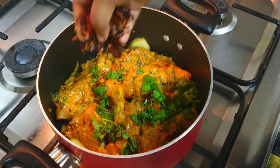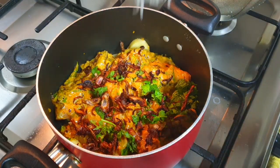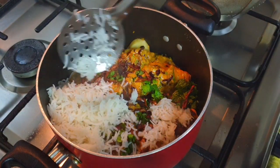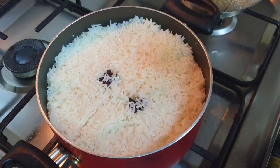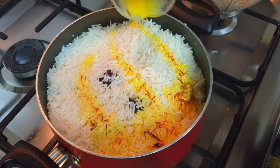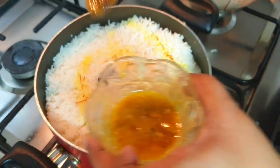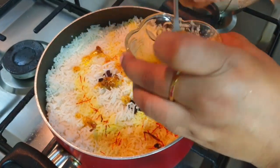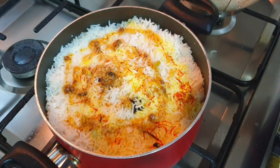On top of the chicken, add freshly chopped coriander leaves, mint leaves, and fried onions, then layer the 80% cooked rice nicely. Over the top of the rice, pour the saffron milk — it will give a very nice color to the rice. Then add the magic mixture of biryani masala and ghee that we prepared earlier.